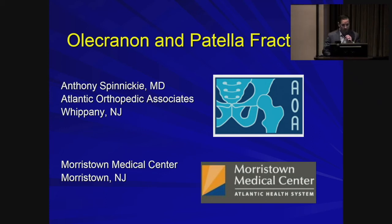Good morning, folks. Almost lunchtime, two more to go. My name is Anthony Spinecki. I'm with Atlantic Orthopedics, and I'm one of the orthopods who takes trauma call here at Morristown.